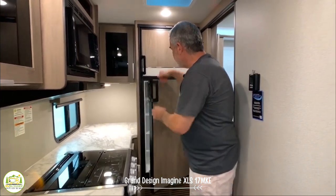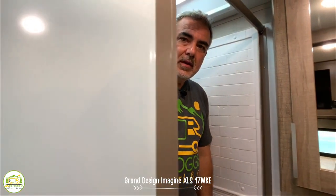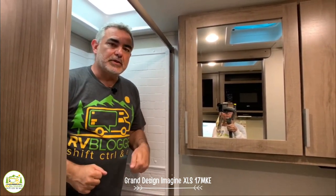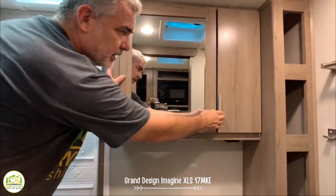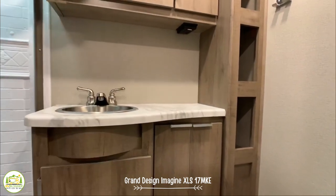The Grand Design also has a separate refrigerator and freezer. In the bathroom, the shower is about three feet wide and almost two feet deep with plenty of headroom — I'm 5'11" and you could probably go up to 6'3" and be okay. It has a Nautilus door that pulls shut and is spring-loaded, which I like better than a shower curtain so the curtain isn't blowing in on you. There's a very nice medicine cabinet, extra storage next to that, a nice size vanity and countertop, and lots of storage down below.